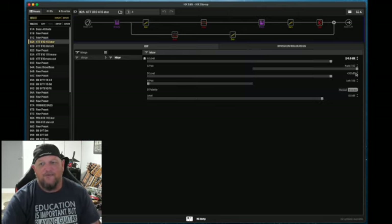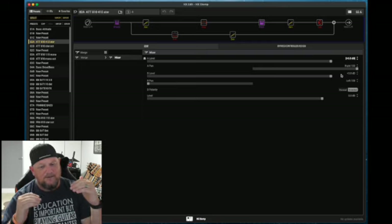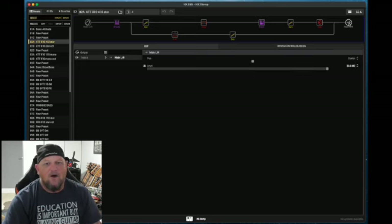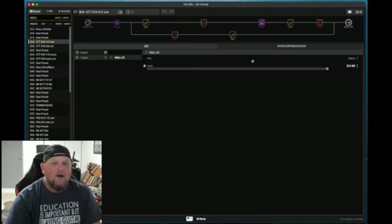On this one I'm joining back. I'm giving this a 3 dB boost to make them come out as an equal sound. And then on the output, I'm running this at center, so left and right is coming out as left and right.